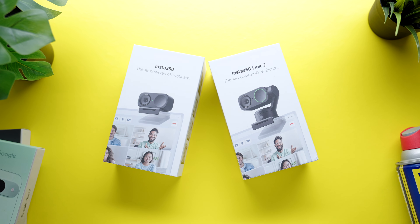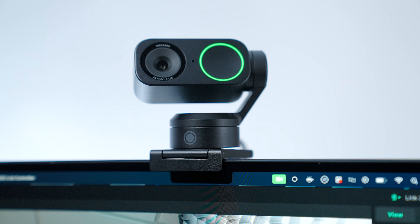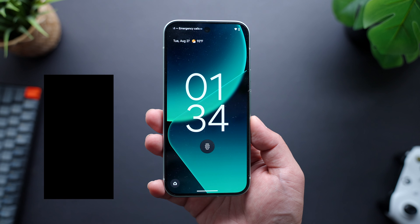Well, my good friends over at Insta360 may have hit the nail on the head with a solution to this problem with their new Insta360 Link2 and Link2C webcams. They reached out asking if they could sponsor a video of me checking them out, and these things are impressive.